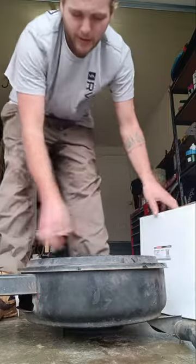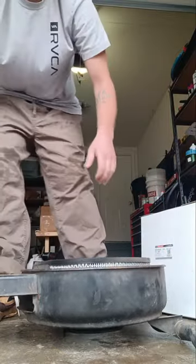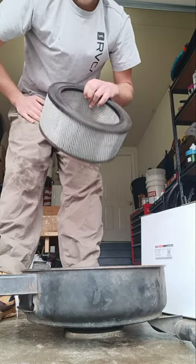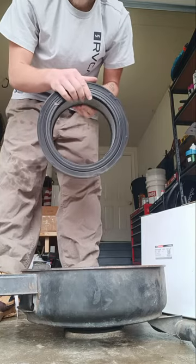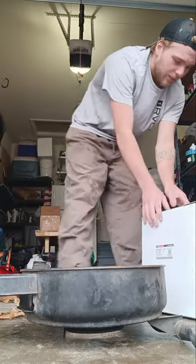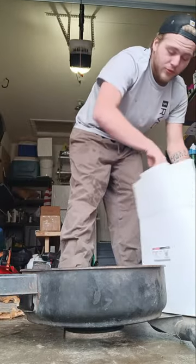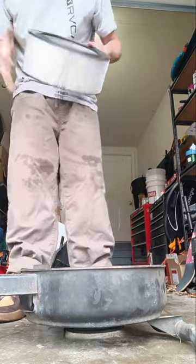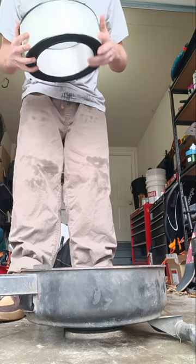I'm going to go ahead and pop the top open. For the 7.3 liter naturally aspirated IDI it's got a little circular style filter. So that's the old one. I went ahead and got an OEM direct replacement by Motorcraft — Motorcraft is what OEM is for this truck.